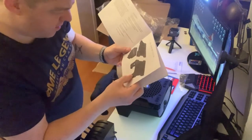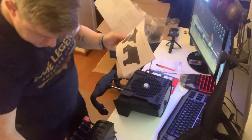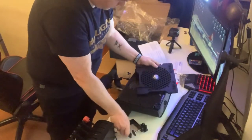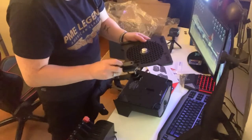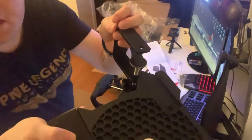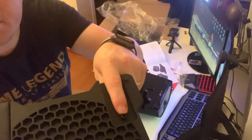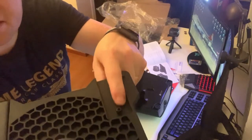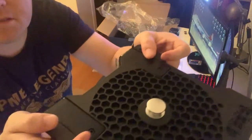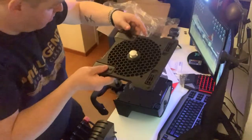So the plate is mounted like that here — it just clicks in, I think. Yes — you don't need to fix anything. You can see there is a little knob, a piece of plastic, and then you just put this here like this. Then you have the mount itself.